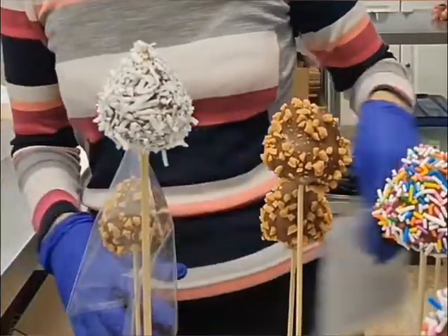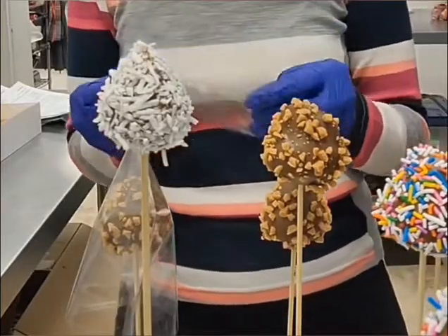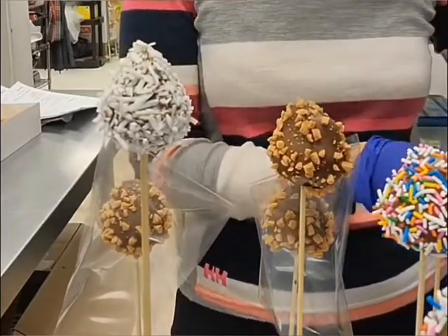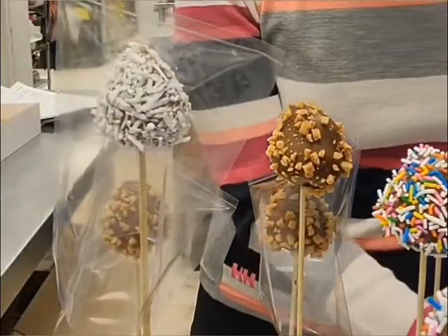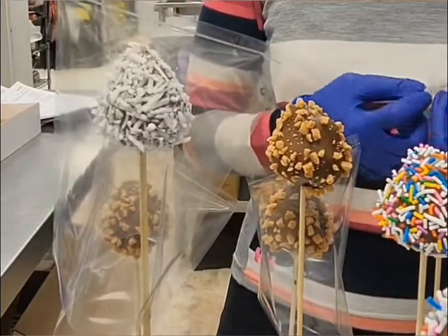Hi guys and welcome to my YouTube channel. Today I'm going to be showing you how we prepare a flowers and berries arrangement. The first thing you're going to need to do is prepare your flower arrangement and your chocolate dipped strawberries. Once you've got your flower arrangement prepared, set it aside and then you can start your chocolate dipped strawberries.